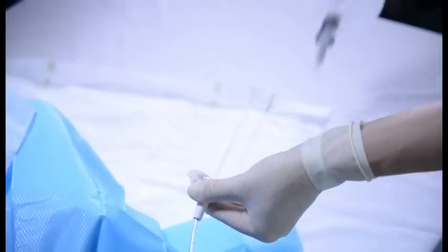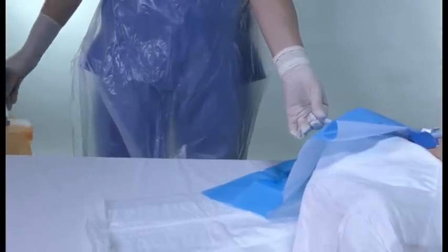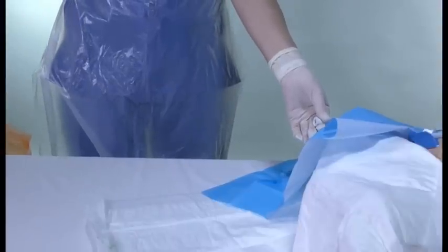Disconnect the nephrostomy drainage bag and discard. Discard your gloves, clean hands, and apply sterile gloves.